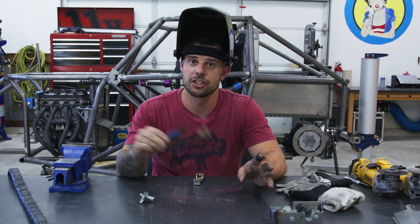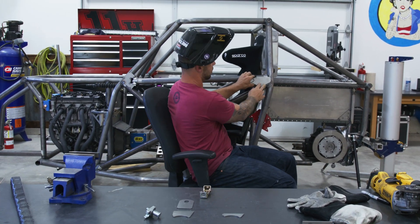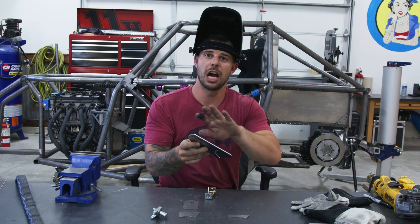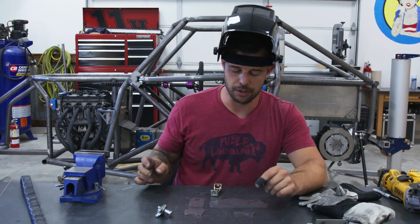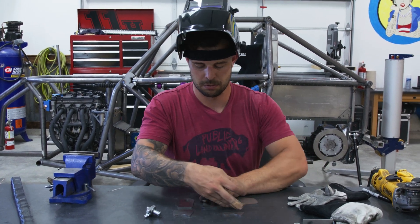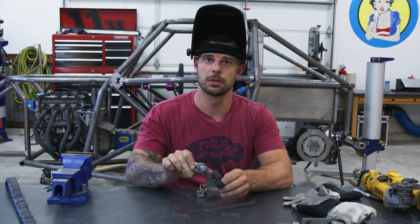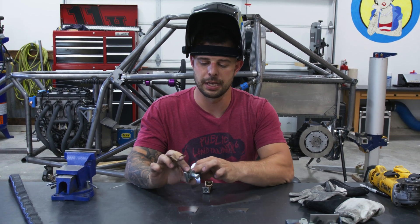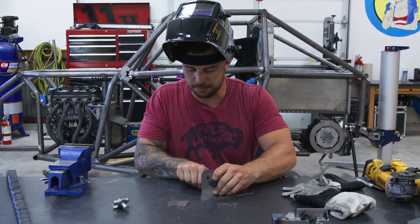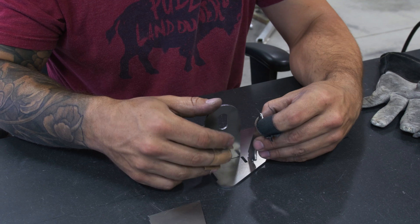Now that we got that latch assembly done, we're going to be working on the pin assembly. This pin assembly is going to be a gusset right here in this corner, and the pin is going to actually stick through on the back side. It's going to dual-act as a stop on the outside to make sure that the door doesn't transfer all the way through into the driver. I have a slotted hole so that this pin can be adjustable. I'm going to get rid of the original pin nut and we'll just do a lock nut on the back side. I'm going to use some magnets to help me hold this where I want it, and we'll weld it up.